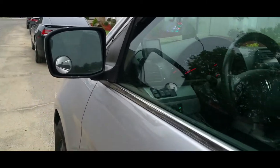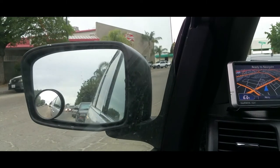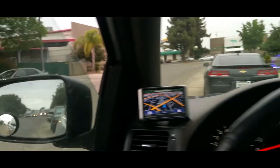I have these little blind-spot mirrors on the side as well. They help you see if there's cars on the side of you. You can see the difference between this mirror and this little mirror.